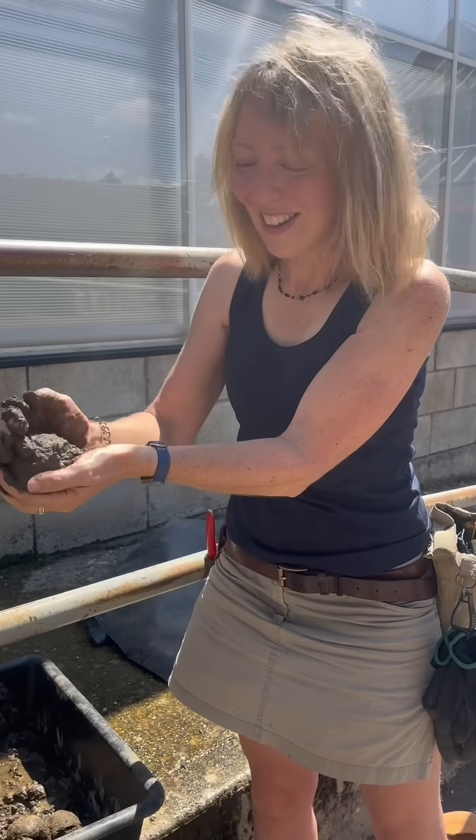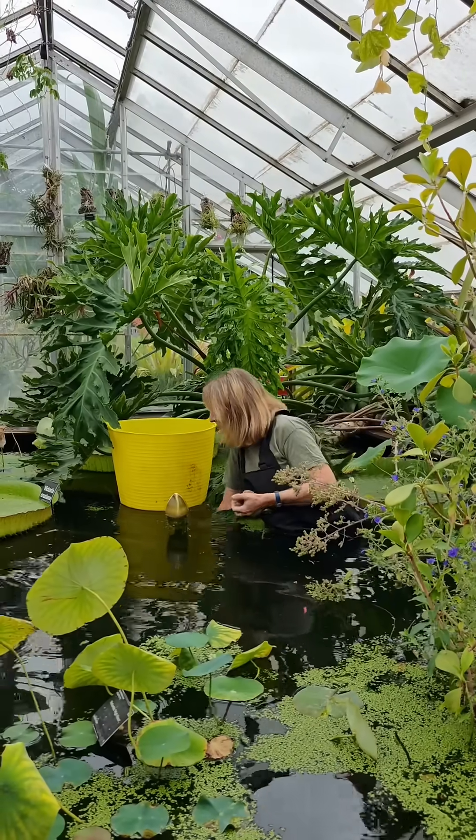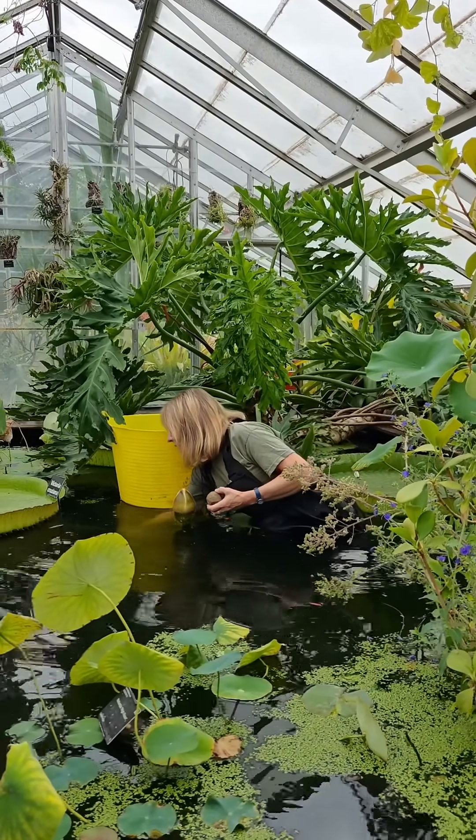This is a job we do once a year and it's one of the most fun jobs we do in the Glass House because we're basically making mud pies. I'm Barbara, a Glass House horticulturist here at Cambridge University Botanic Garden.